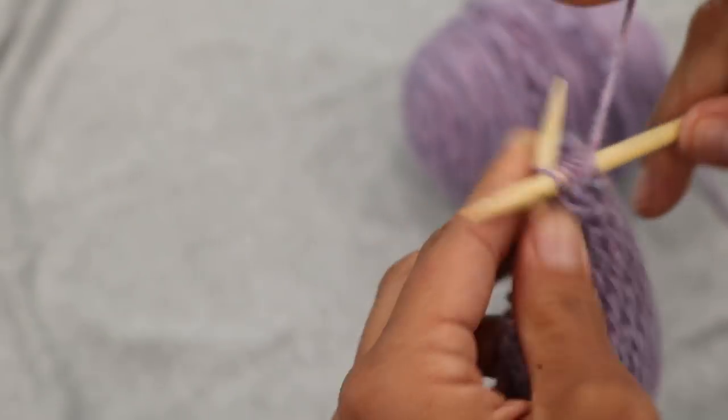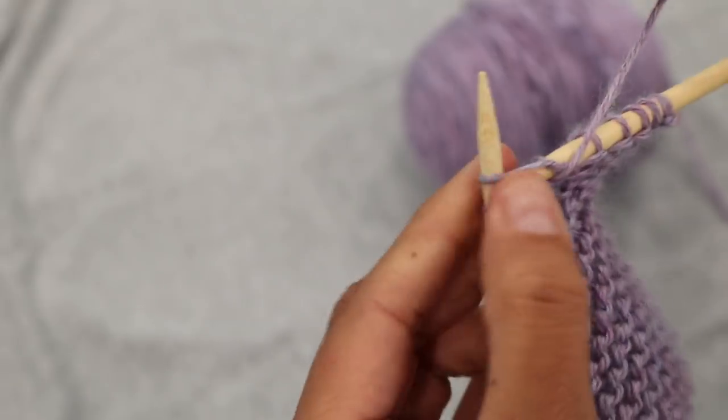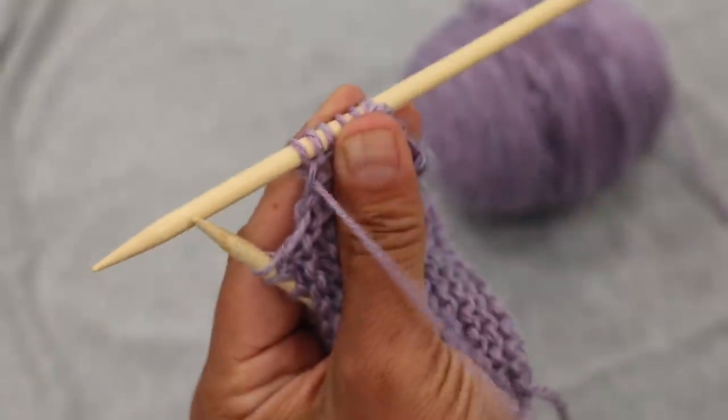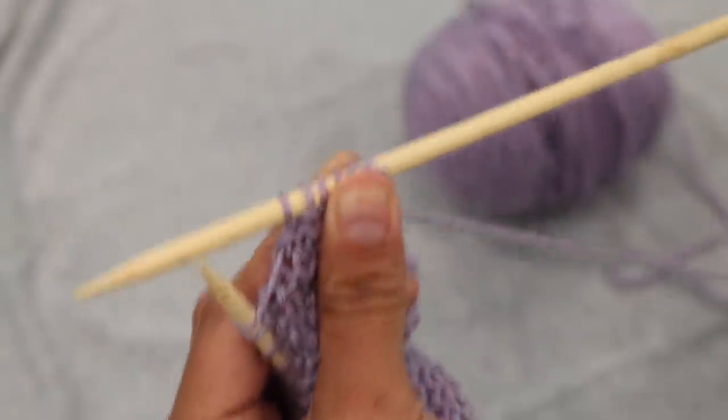Go ahead and try that. This method that I'm showing you is the American or English style, or 'throwing' as it's oftentimes called. Now one thing I want you to note is that when we purl, the yarn is in front. When we were knitting, the yarn was behind.